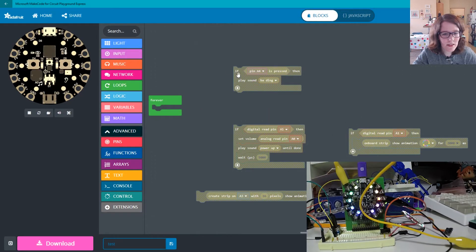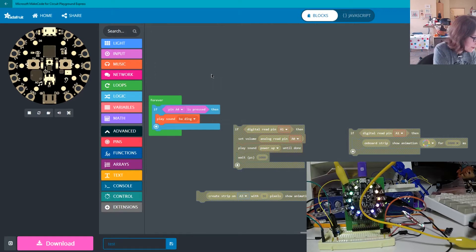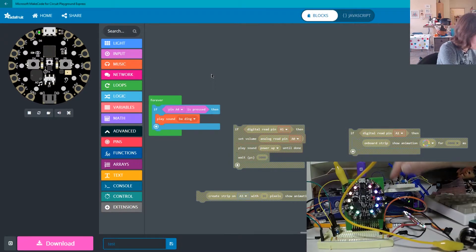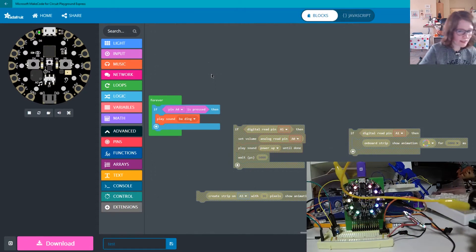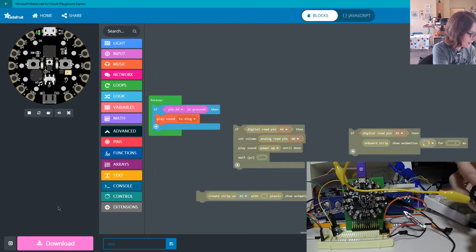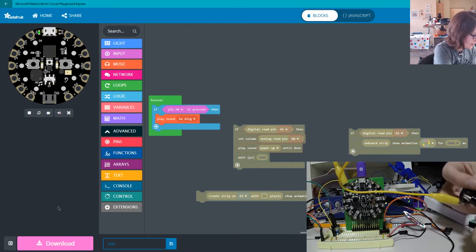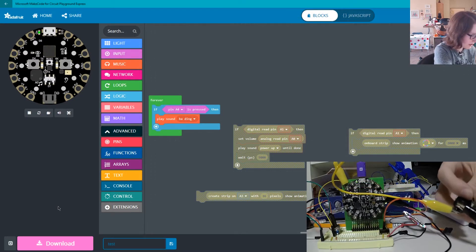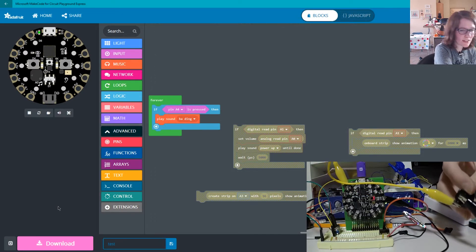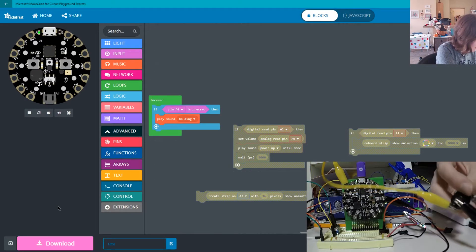I wanted to show that you could still use alligator clips if you really wanted to. So I have this temporary button set up with alligator clips - ground and then pin A4. When I press it, it's going to play a little sound. I found I have to press for long enough for it to register - it probably needs some button debouncing, but this is MakeCode. So it's working, yay.